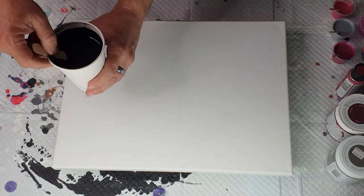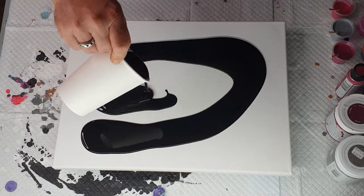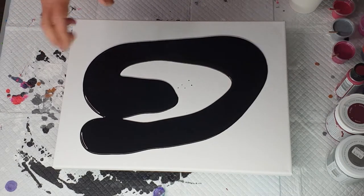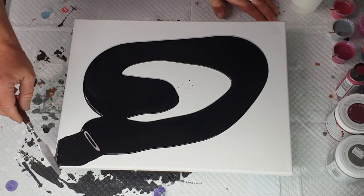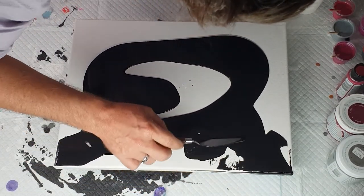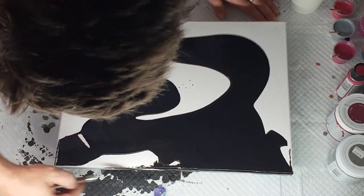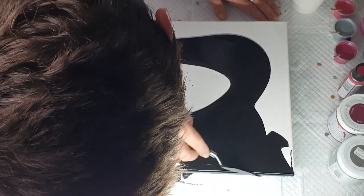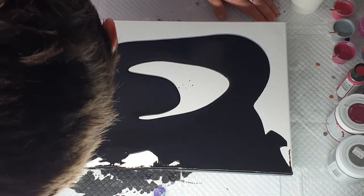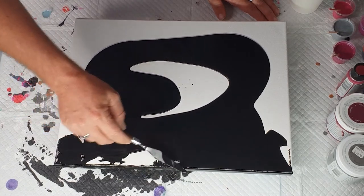What we need to do is pour two thirds to three quarters of the black onto the canvas. I've probably gone three quarters this time — I normally do two thirds but I wanted a little bit more. We just want to make sure the canvas is covered, so we don't have to do this super perfect — just covered on all sides just in case.